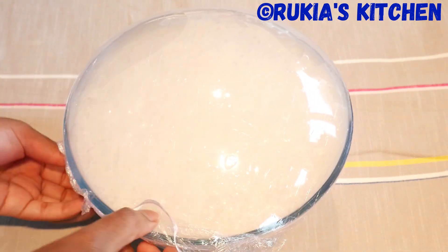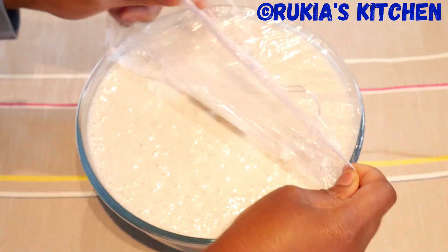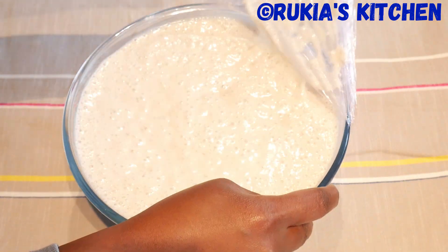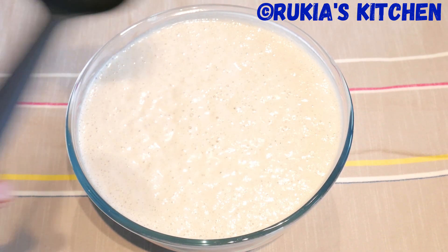After approximately 45 minutes, my mixture of rice cake has doubled in size, as you can see in the video. I'm going to take a soup cooking spoon and mix the mixture before cooking my mini rice cakes.